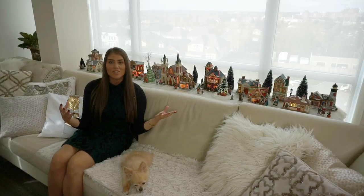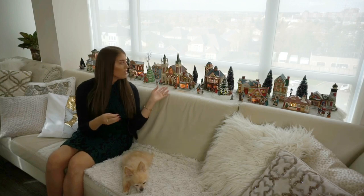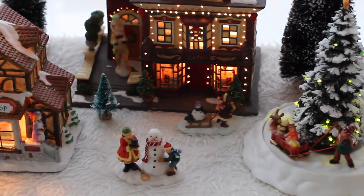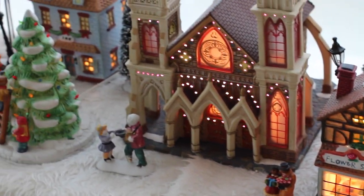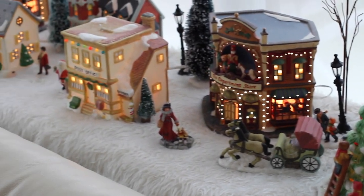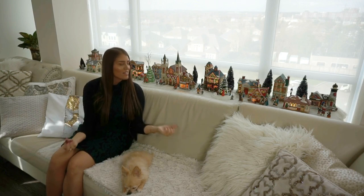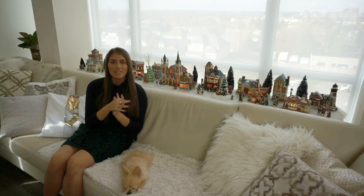During this time of year my sister and I love to set up our village. This is something we've had since we were kids growing up and over the years we've added our own pieces. Some of them look more modern and some of them look old because we've had some for about 20 years. We set up this village, ripped up a little old blanket to use in place of snow. Our village is so special to us because it's very sentimental and it just doesn't really feel like Christmas without it. If you want to start your own Christmas tradition, a really cute idea is to get a village going.